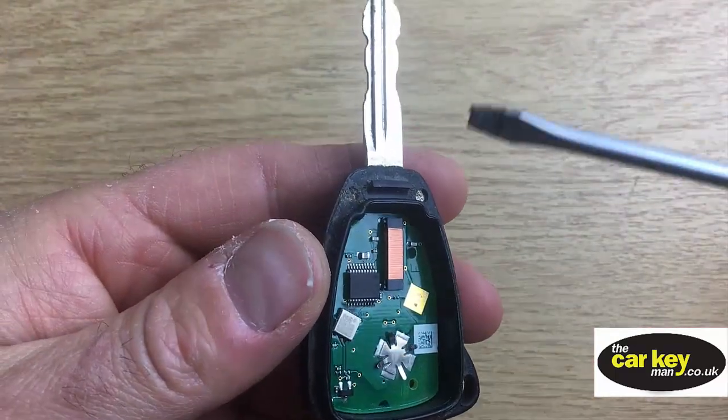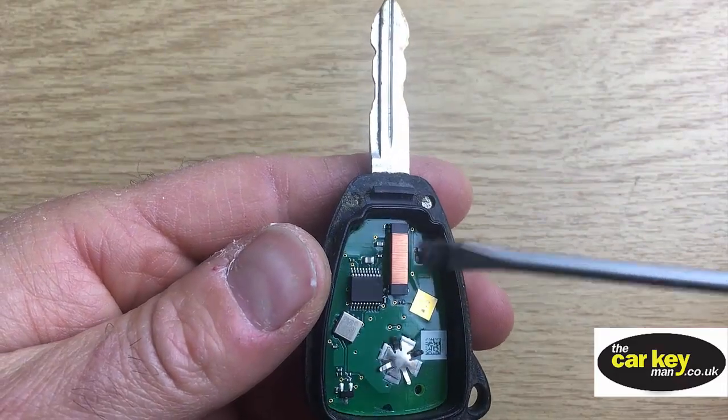So this is the bit here that gets damaged if you mess around with it, and then the car won't start. So keep that out of the way safe.